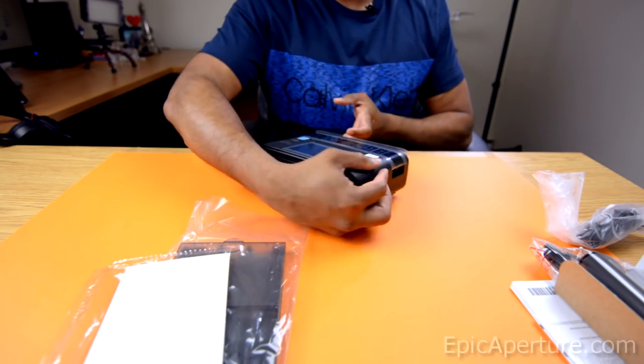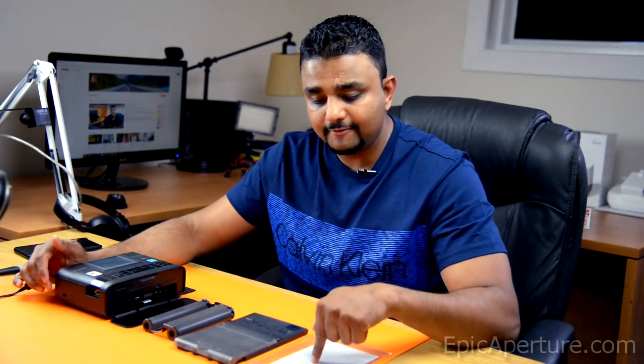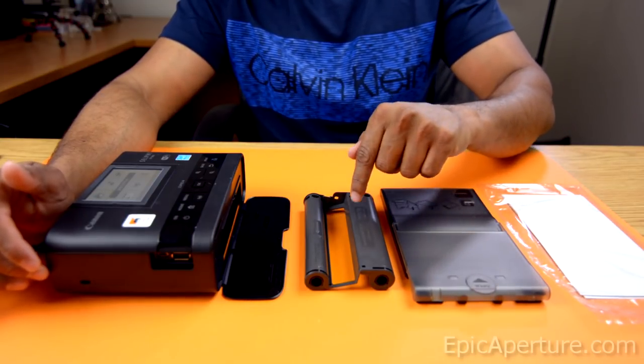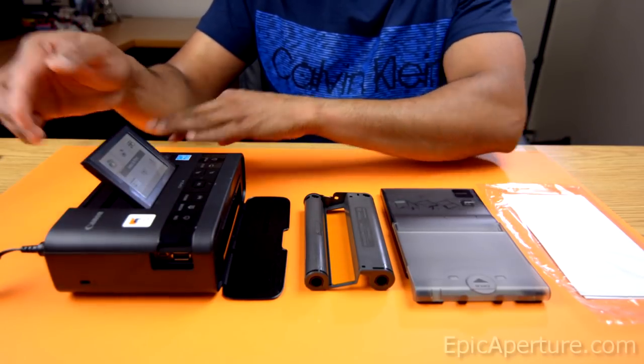What I want to do now is to set everything up and try printing out a photo. So I have my five photo papers which came with it, and this is the photo tray. This is the ink cartridge, and we have the printer turned on and ready to go.